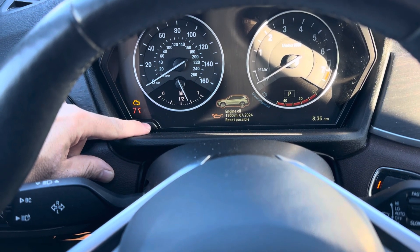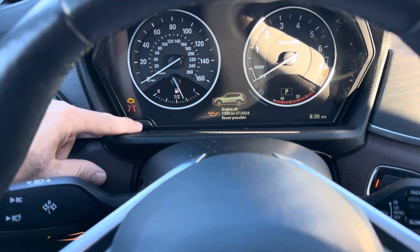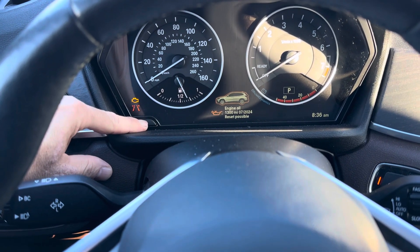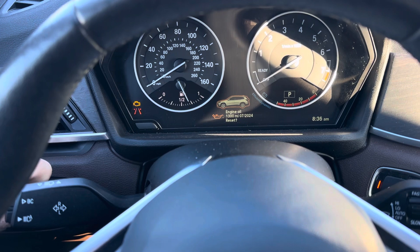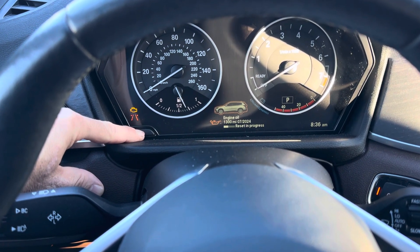Right now we're about to do an oil change on this car, so we're going to reset the engine oil. All you've got to do is press and hold down the button. When you're ready to reset, let go, then press and hold down again — and 'reset in progress.'